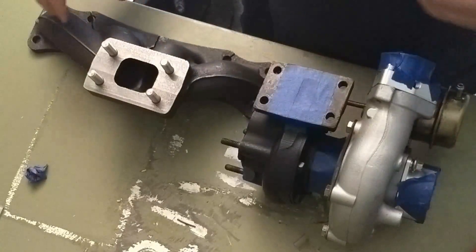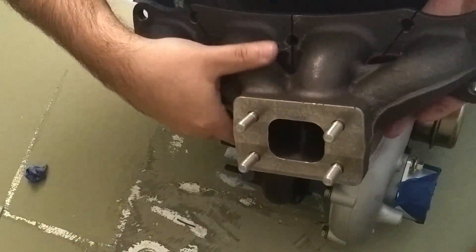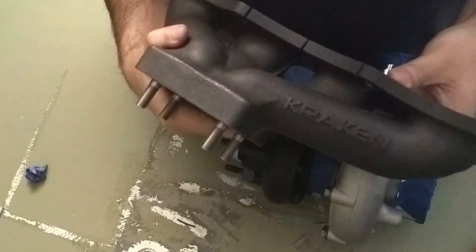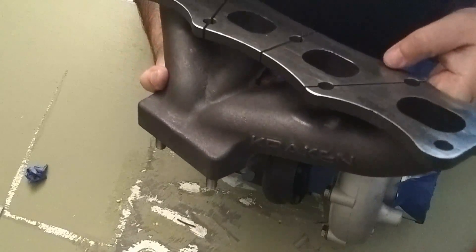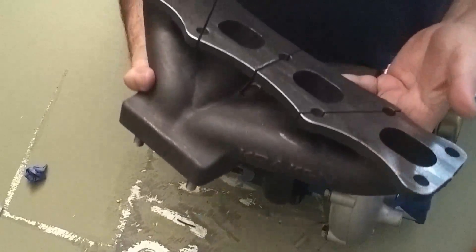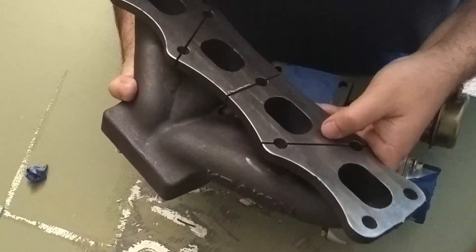Just to give you a quick little view — this is the brand new on the market Kraken cast manifold. It uses the NI resist type metal, which from what I've researched and been told is the same quality metal that a lot of the OEM manufacturers use on their cars when they want their factory setups to last a long time.